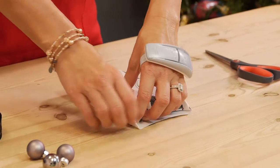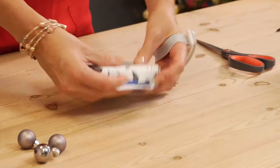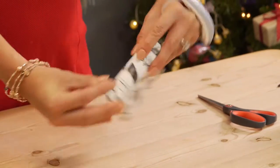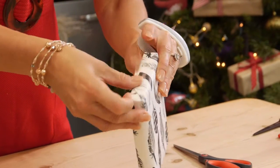You're going to fold in the sides, and the same with the other side. Then get my Scotch tape and I just pop it over the edge.